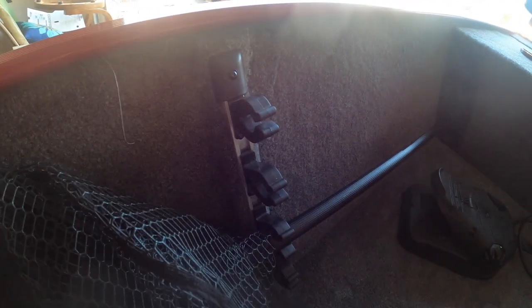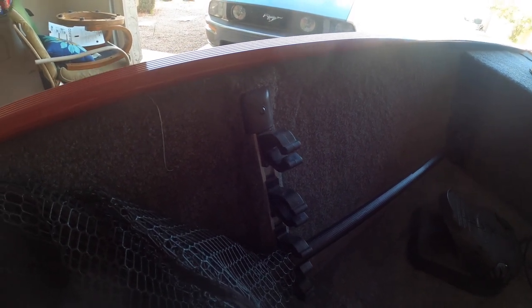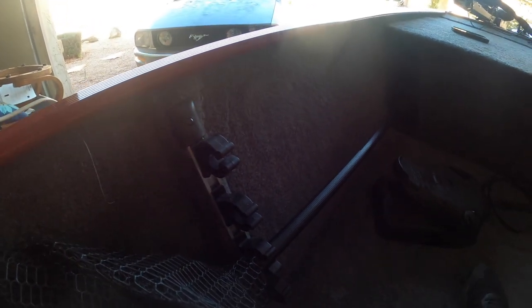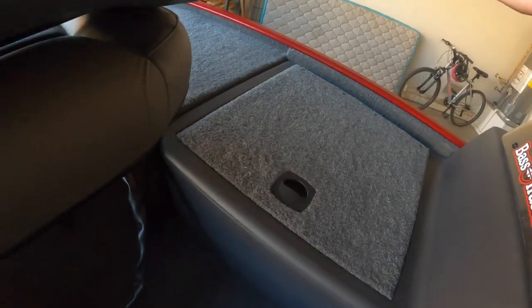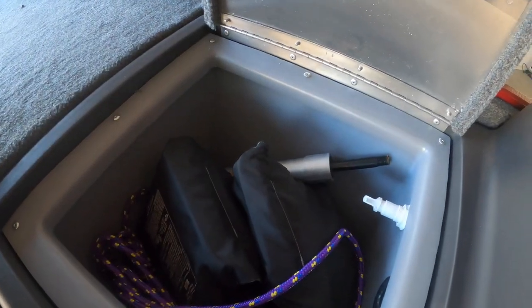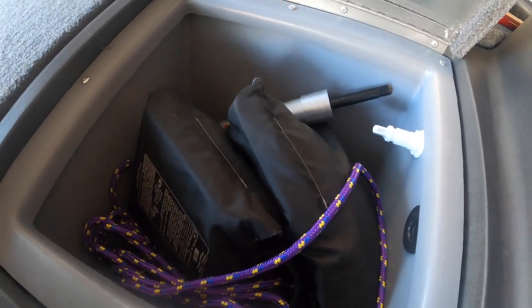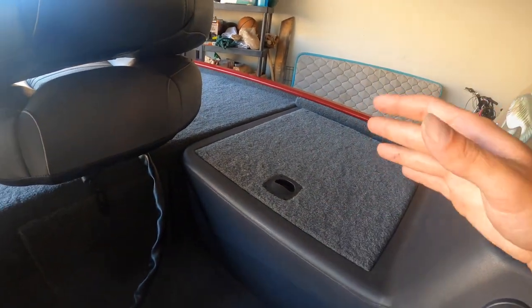One cool thing is they give you four rod holders — really handy, especially for the net. They're set up for seven-foot-two rods but I still put my seven-footers in there; they hang back a little but it's not a big deal. It keeps things cleaner so you don't have rods laying all over the boat. This is the live well — all you do is turn it on and it fills up with water. Super simple to use, and I can't wait to get a big fish in there.